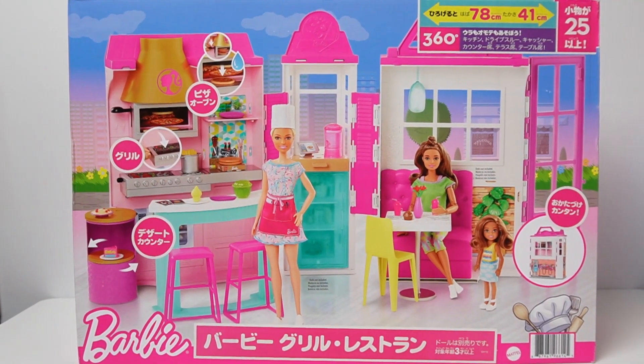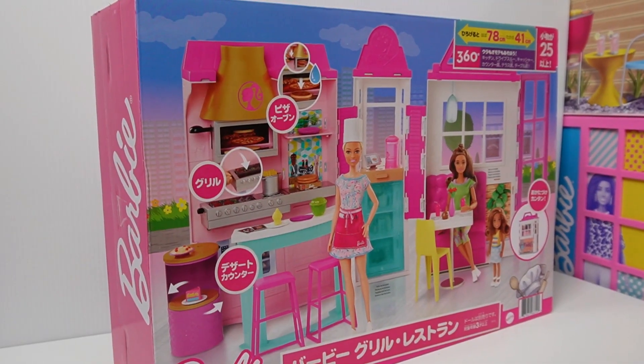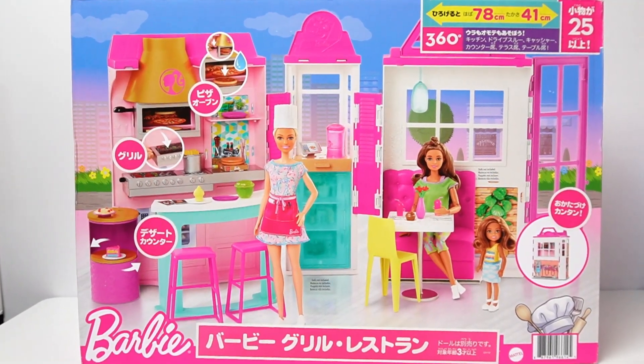Hello guys! I'm going to unbox this grill restaurant. So let's unbox this. I'm so excited!